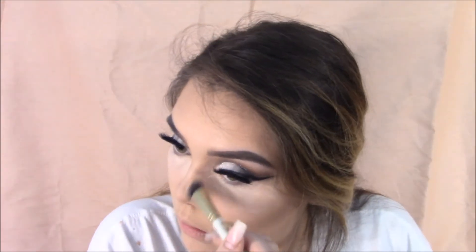Also grabbing my brush — I forget what brush it is, I will have everything down in the description box. Contouring my nose a tad bit.